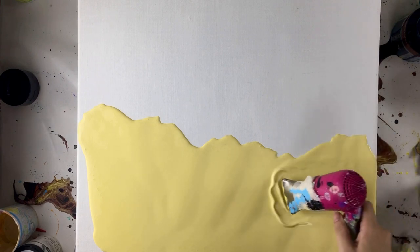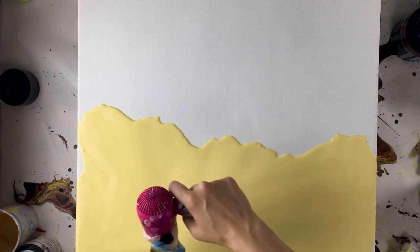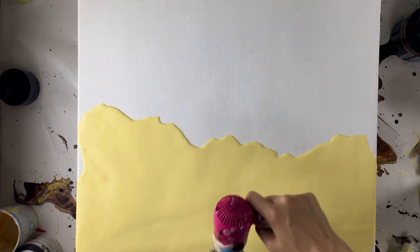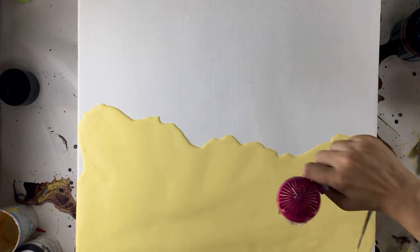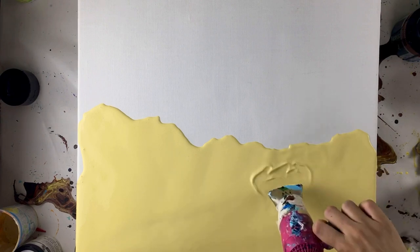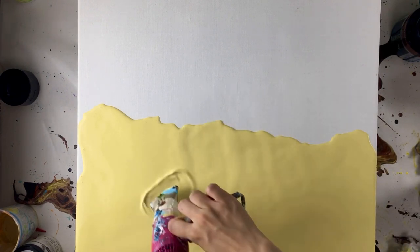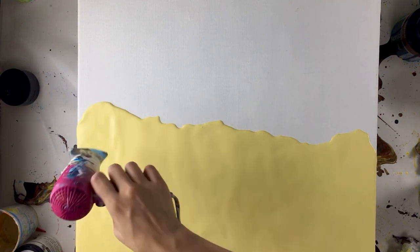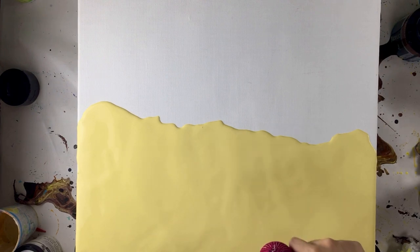My base color is actually yellow but it's a bit brown as well because I don't want the yellow to be too bright. It's still summer and I want a summer vibe to it, so that's why I want the background to be yellow. At the beginning of the video you can see a lot of air bubbles coming up from the paints because I stirred the paints too vigorously.